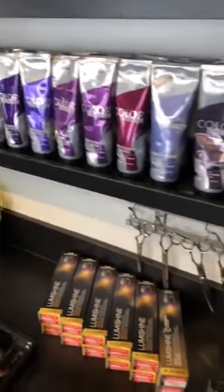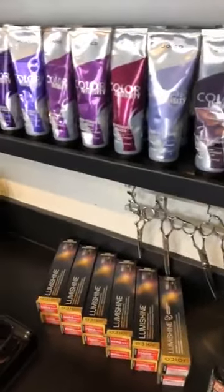I'll do a quick intro. Let me see if I can turn this camera around. There we go. Hey, how's it going? Hey guys. So we are here at my studio. We're going to be talking a little bit about working with reds and some of the new colors that we've got here with Joico.